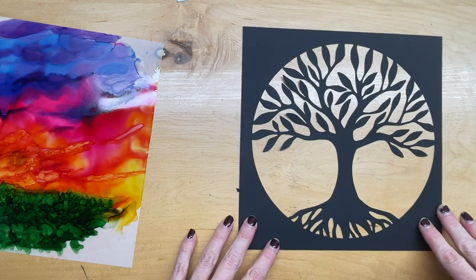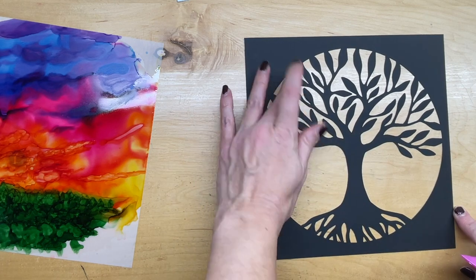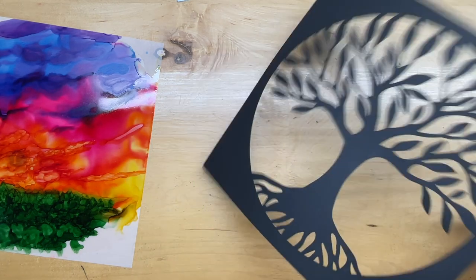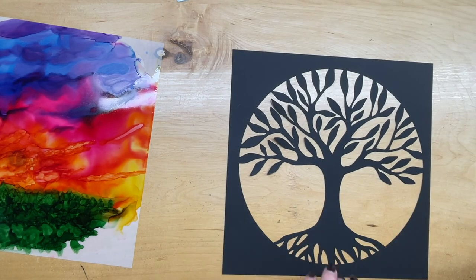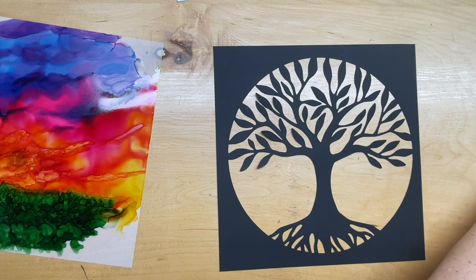There is my Tree of Life silhouette. I think it came out pretty gosh darn good — I really love how this is looking. That worked! You try new things and you don't always know if they're going to work.